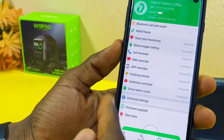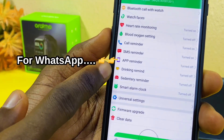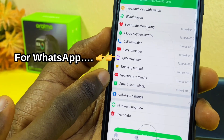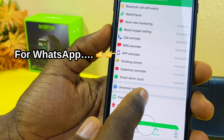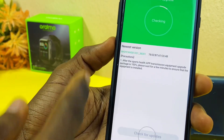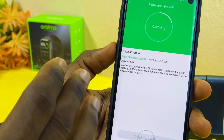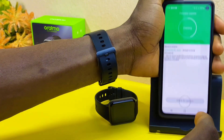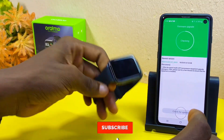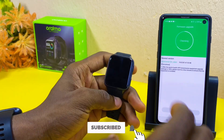You can also set up drink reminders, sedentary reminders, smartwatch alarms, universal reminders, and check for firmware upgrades. Come here to check if there is any firmware update available, as updates happen from time to time.